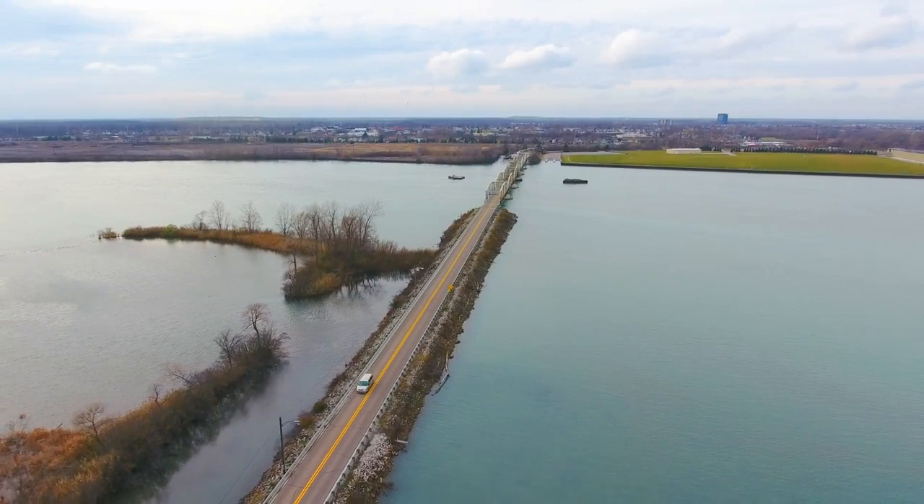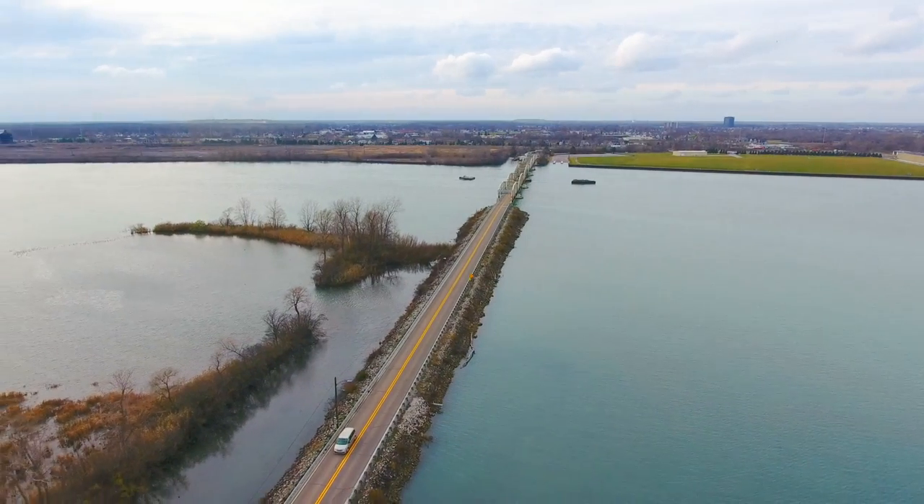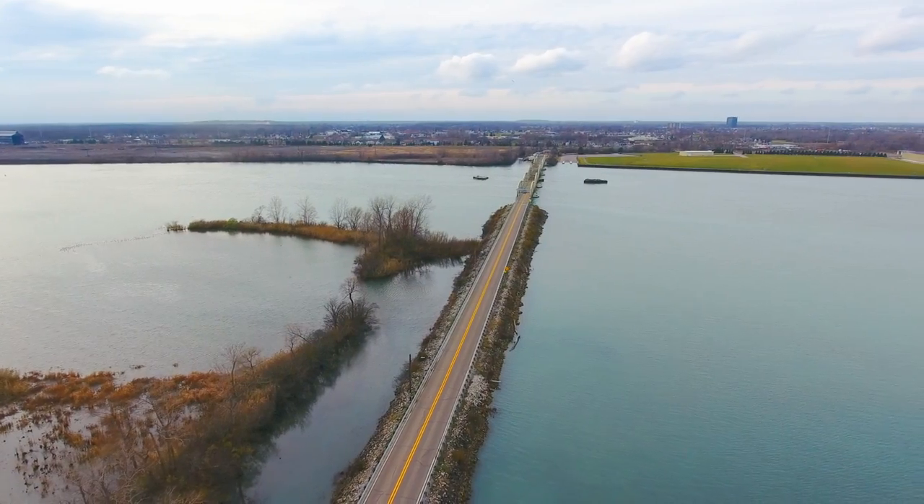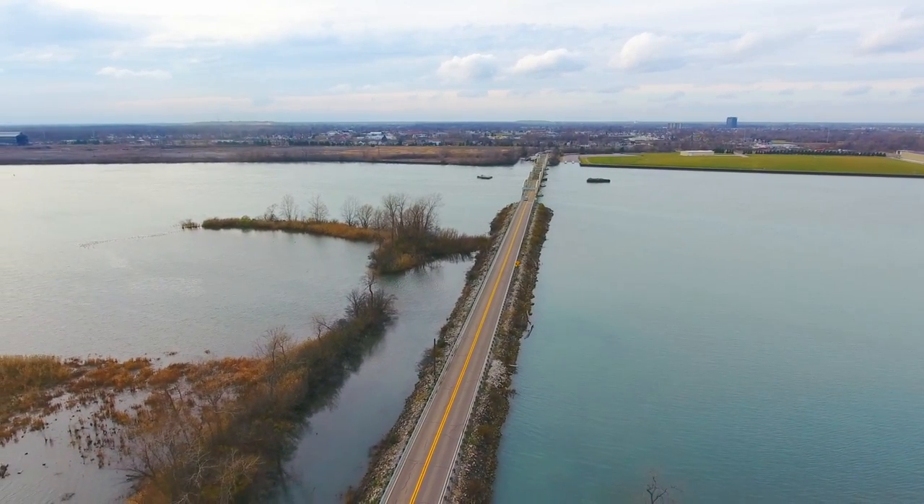Today's project is a little different - we're putting a wireless bridge for a bridge. To make this even weirder, I'm actually on an island right now, and that's the route for the bridge. The bridge connects the island to the shore.